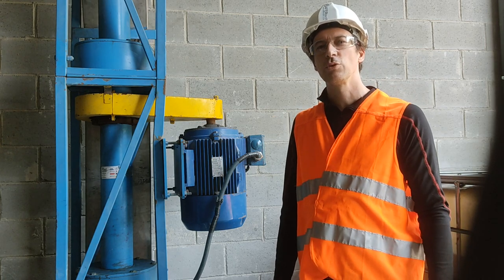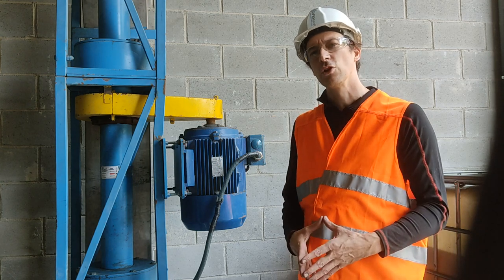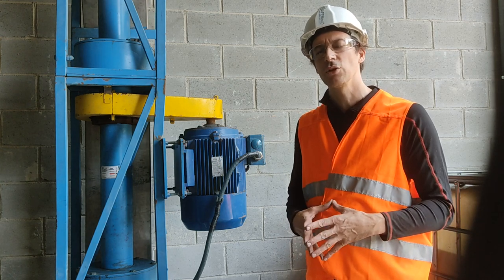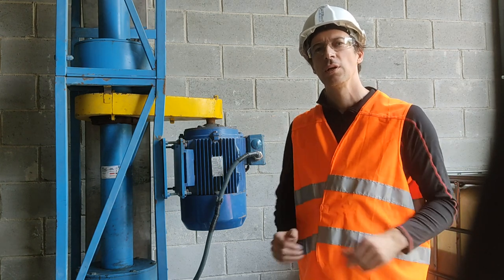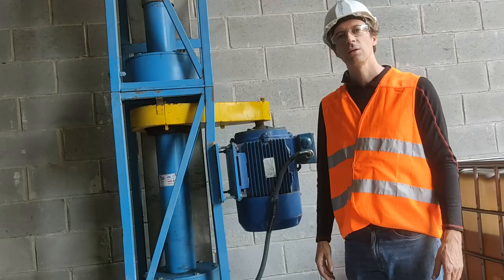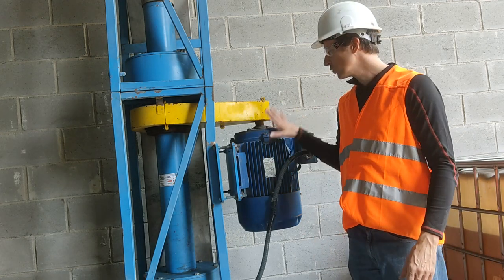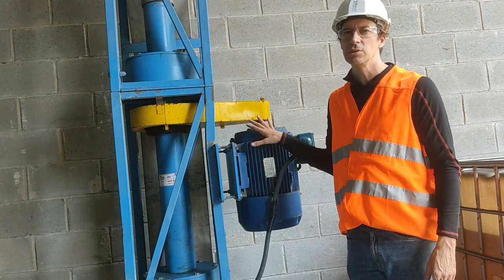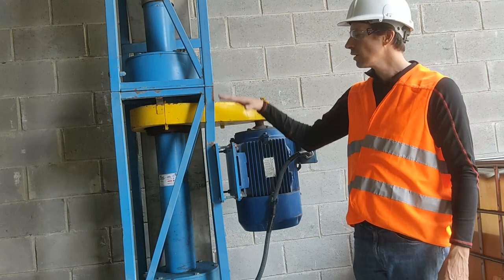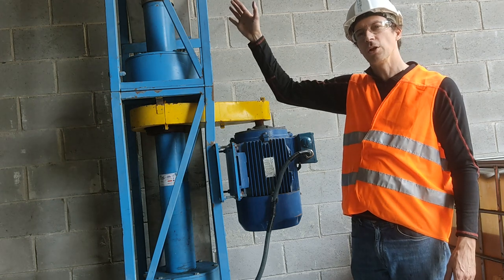Greetings, this is the Bolt Handling Guy. Today we'll talk about the position of the engine in the Olds Elevator. This is basic mechanics of the Olds Elevator, part two. The engine can be positioned either midway up the tube or at the top of the Olds Elevator.